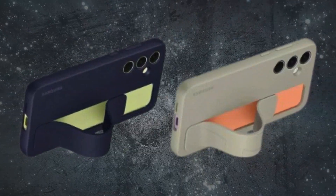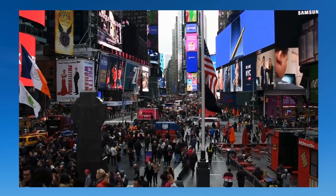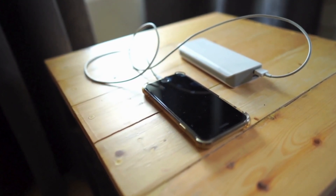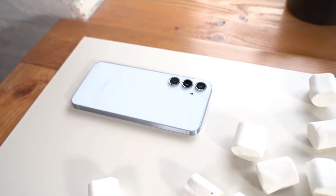When unboxing the Galaxy A55, you'll find it to be a straightforward process. It includes a SIM tool and a USB cable, though you'll need to procure your own charger and protective case.